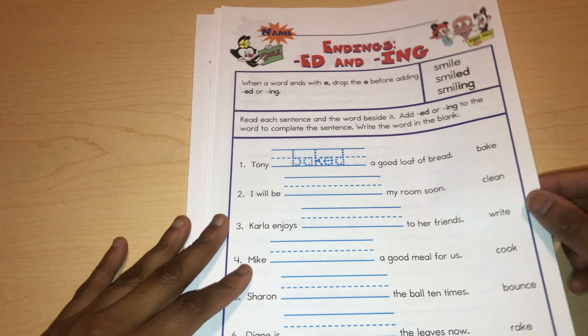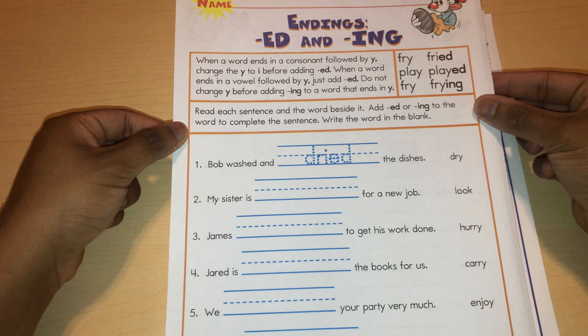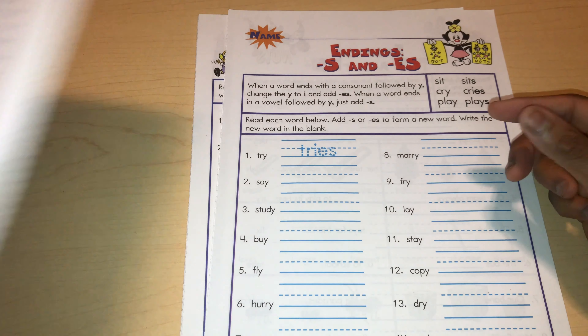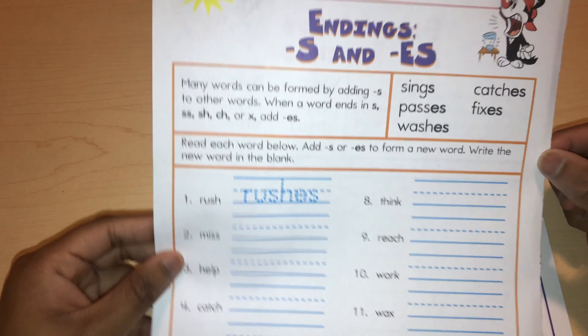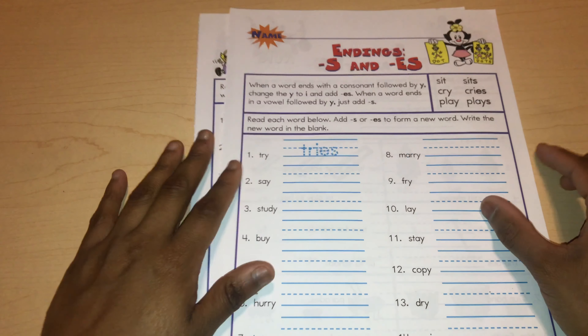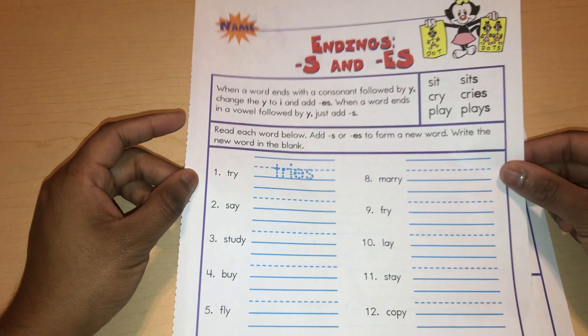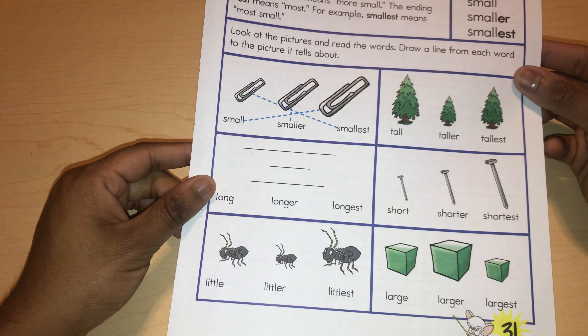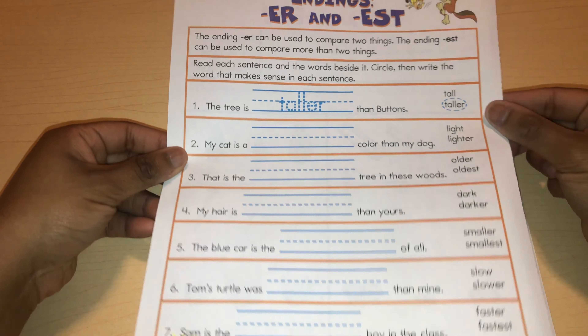Then we have ending ed and ing, another ending ed and ing page, and base words and endings. This is ending s and es, with more ending s and es worksheets. Then we have ending er and est.